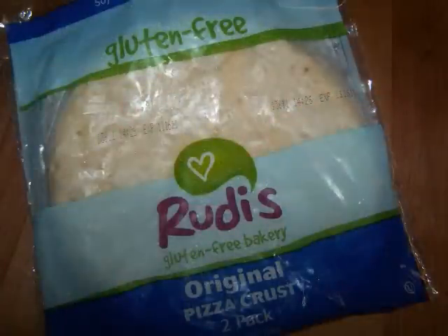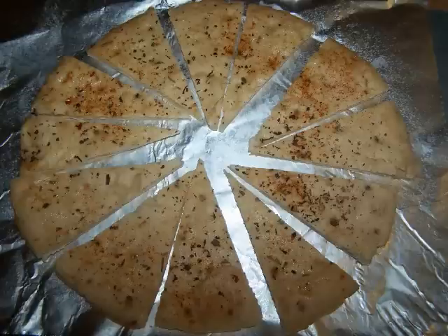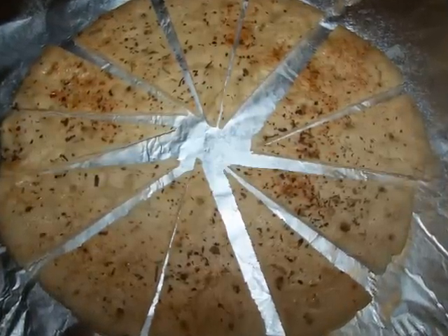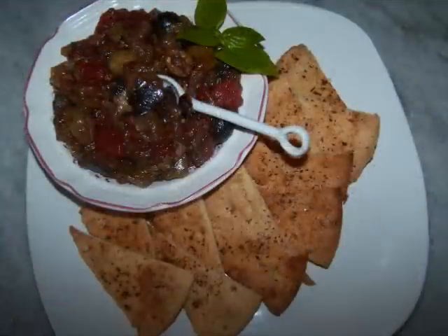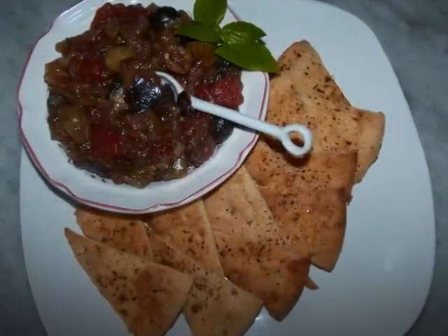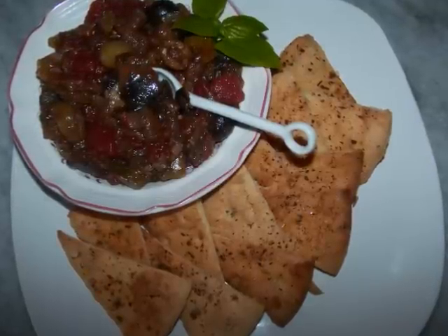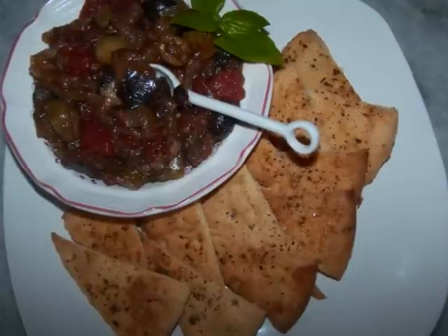I grabbed a pack of Rudy's pizza crust from the freezer, tossed one onto a baking sheet sprayed with olive oil, then put it into a 425 degree oven for five minutes. I took it out, put it on my cutting board, sliced it into 12 pieces, then sprayed it with olive oil and shook on some seasonings before tossing it back into the oven for another five minutes. Now we've got a great addition to serve with our spread, and this dish works especially well at a party, not far from the cheese board.